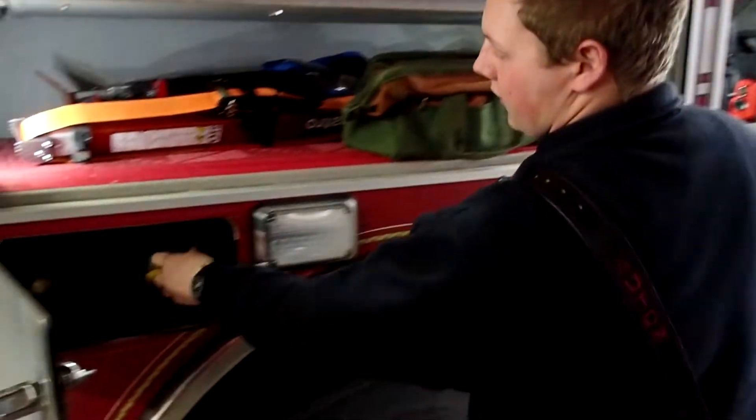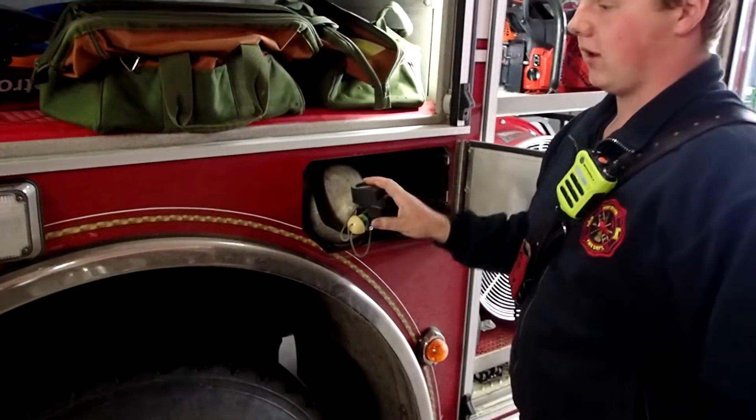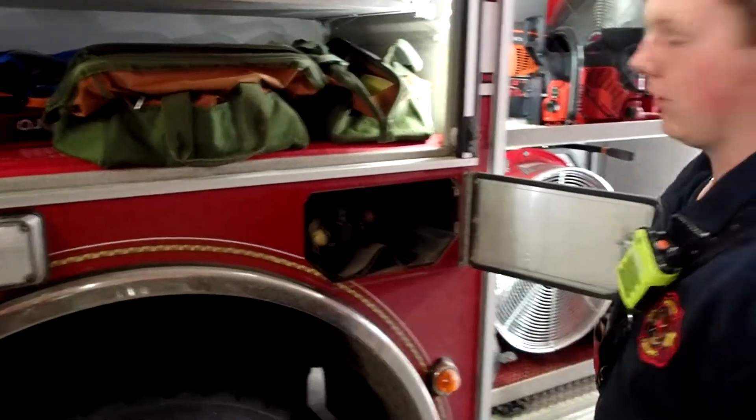Down here we have four more SCBA bottles — two in here and two in here — and they all have 4500 PSI ready to drop into a pack for us to go.